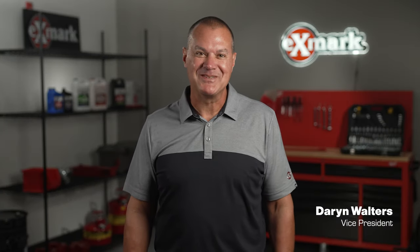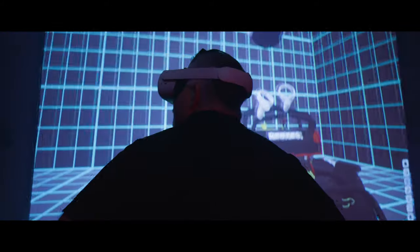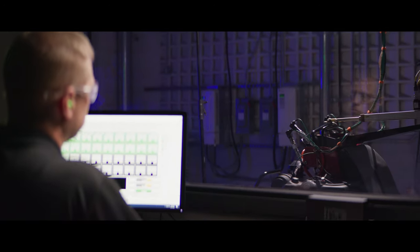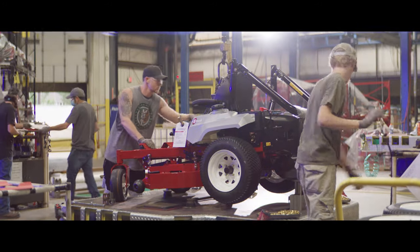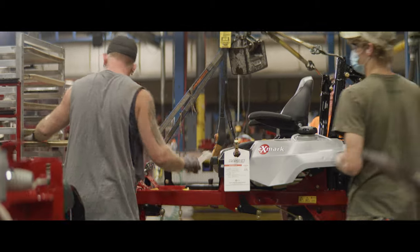Hi, this is Darren Walters, Vice President of Exmark. On behalf of the entire Exmark team, I'd like to welcome you to the 2024 product preview for Exmark and ZTurf equipment. I've had the privilege of working in the Exmark division for the last 17 years, and I can sincerely say that this is some of the most exciting times in our company's 40-year history. Our team continues their relentless pursuit of innovation that can impact our customers' lives in a very positive way, and we're so excited to show you the products we have coming for 2024.